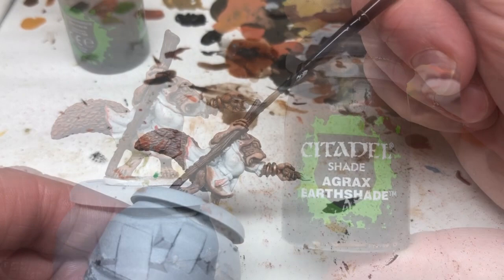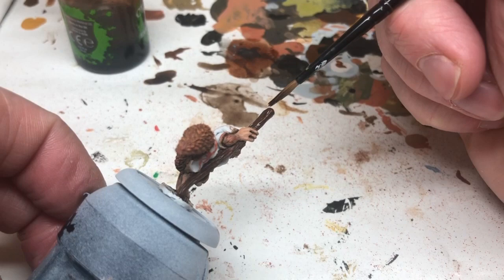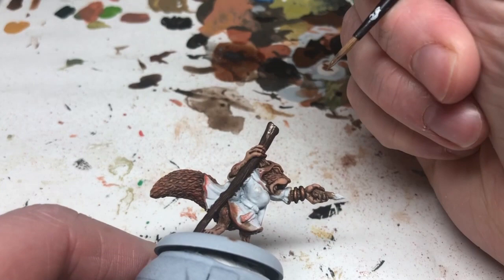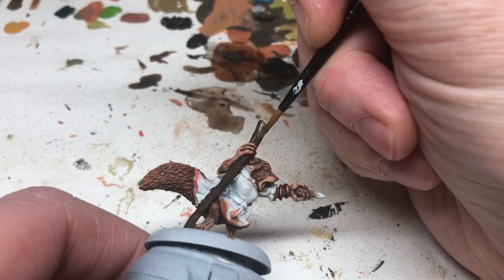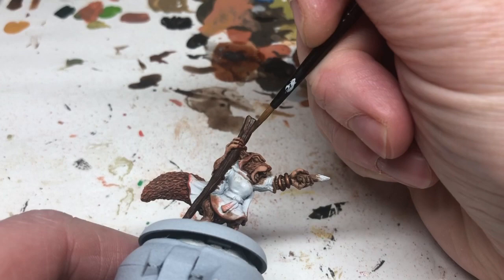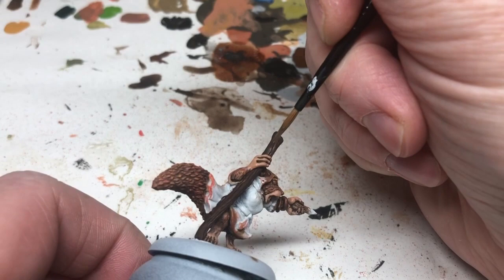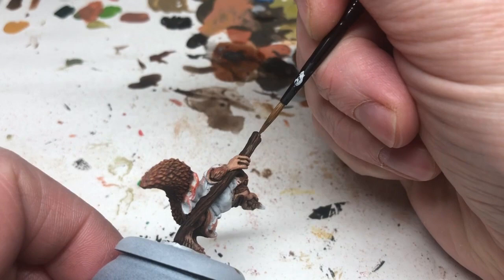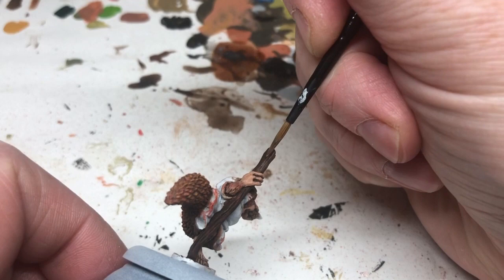It's back to Agrax Earthshade and I'm going to put this all over the staff and over the bangles to bring out the definition and detail. Then I'm going back to Leather Brown, thinned considerably for a lot of control, and I am lining in the raised details on the staff. You can do this with dry brushing or overbrushing, but because I'm trying to get a more animated, cartoony style I'm actually lining it in — it gives a bolder, more animated style and avoids that dustiness you can get from dry brushing. It just requires care and thinned paints.